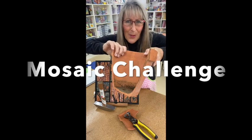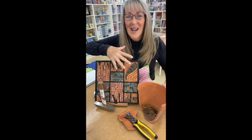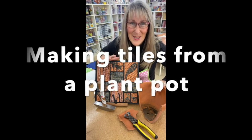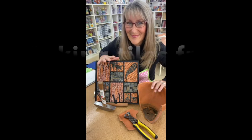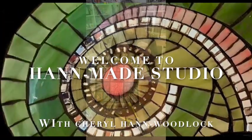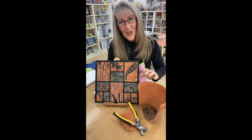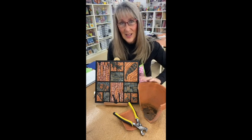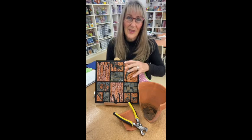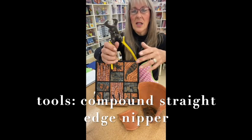A terracotta pot — it's broken. Don't know what to do with it? Join me and I'm going to show you how this terracotta pot was actually part of my mosaic statue. In this upcoming tutorial I'm going to show you how to make tiles out of your terracotta pot. We all have broken terracotta pots around and they become landfill, so let's upcycle them.